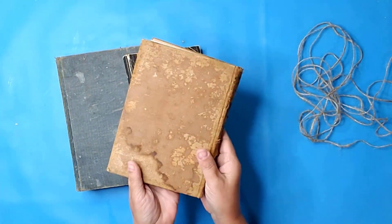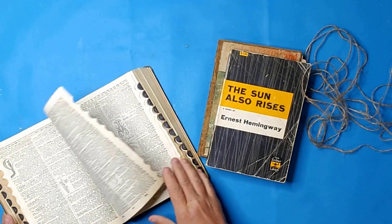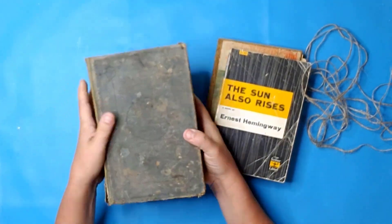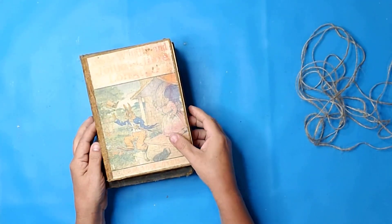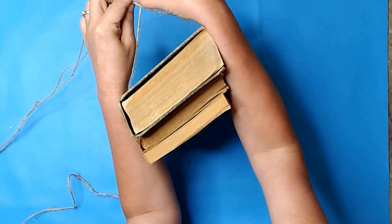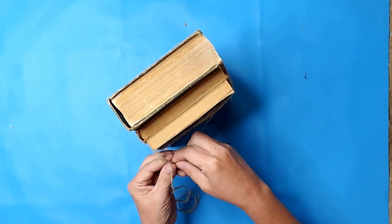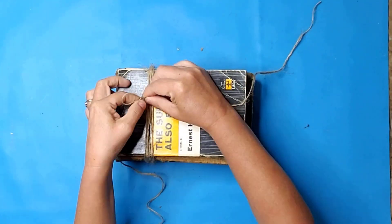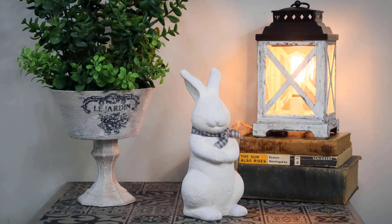Here's another found-in-my-stash project. I found these three old books, which I must have gotten at Goodwill. I thought it would be cute to create an actual book stack with them. I placed the largest book on the bottom and worked my way up to the smallest. I used a piece of twine and wrapped it around the books several times and then just tied a bow at the top. This is the simplest DIY ever — all you have to do is find some old books and decorate your home in this farmhouse style.